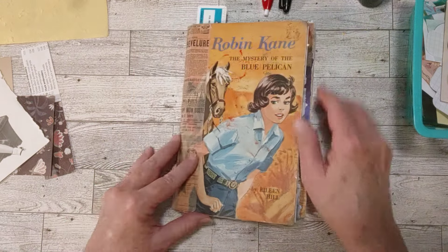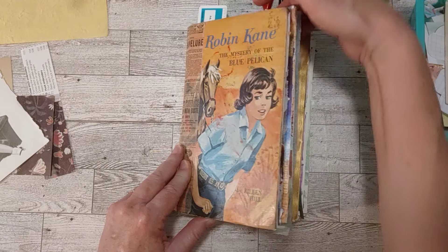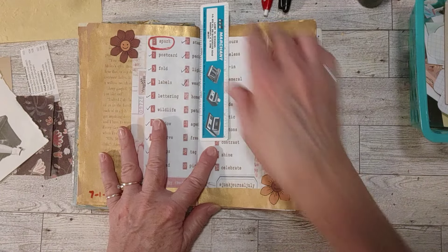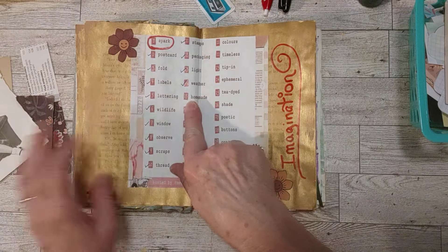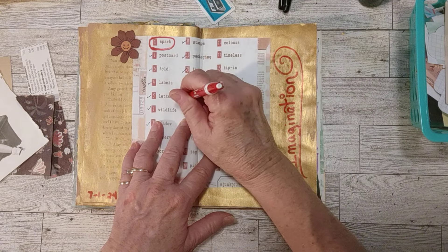So today, I think it's day number 15. This is the book that I made a while ago that I wanted to go ahead and use up the pages for this collaboration this time. Number 15 is homemade, so I'm going to check that off.